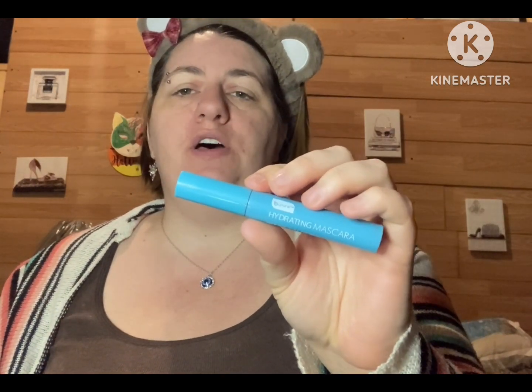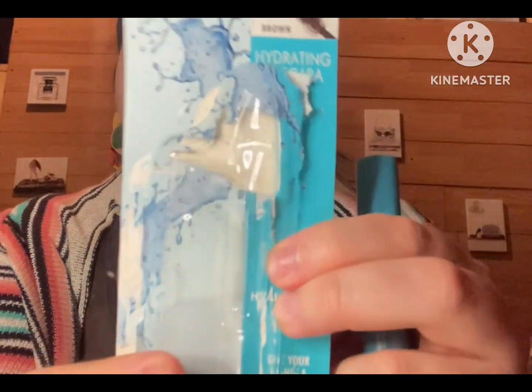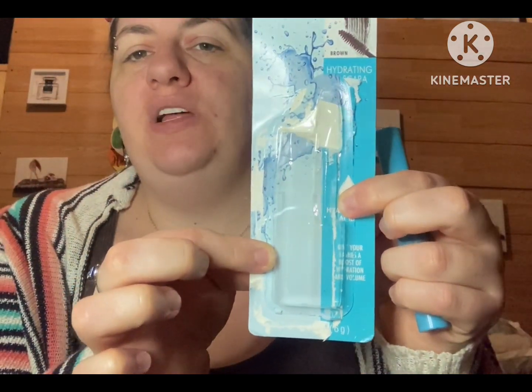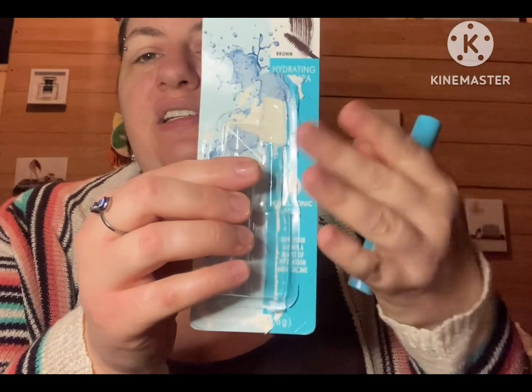Let's go on and try the hydrating mascara. This is in the shade of brown — I honestly thought it was black, but brown is fine. This is from Be Pure and it is a dupe for the Neutrogena hydrating mascara. It is in the same color tube and same packaging. I was highly amazed. I really want to love this product, so let's see how it goes.